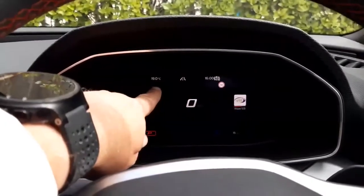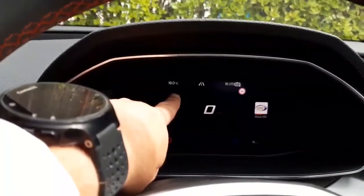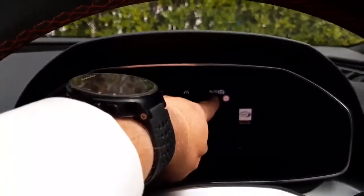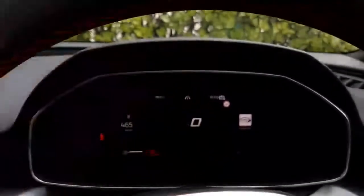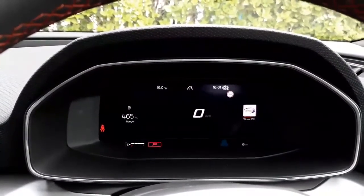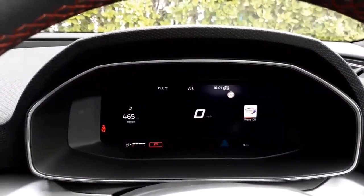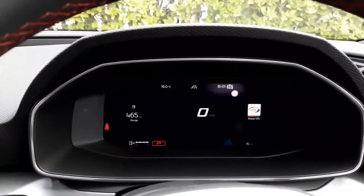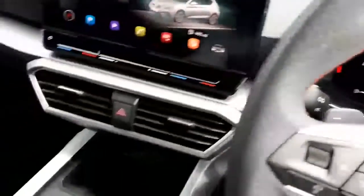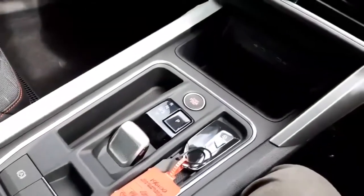At the top we've got the exterior temperature, the front assist system, the clock, and also the auto tidiness system. Just below that is the current speed limit where we are. The car is also telling us that we are currently in park, because this particular car is automatic.